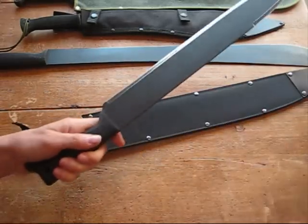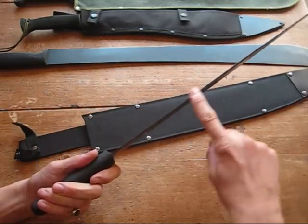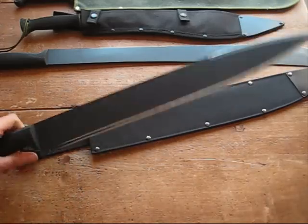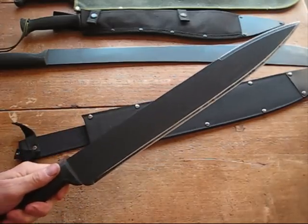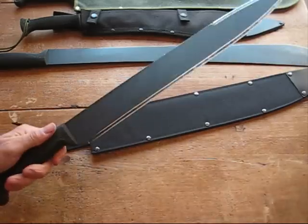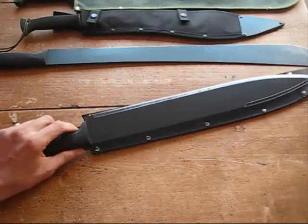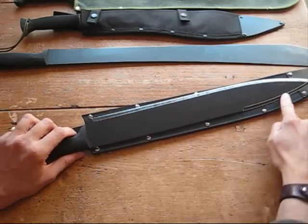It's 18 inches long, it's 3mm thick steel — 1055 steel, as all of Cold Steel's machetes are. It is lovely. I've been wanting one of these for a little while. The reason I wanted this one was I particularly liked the blade shape.